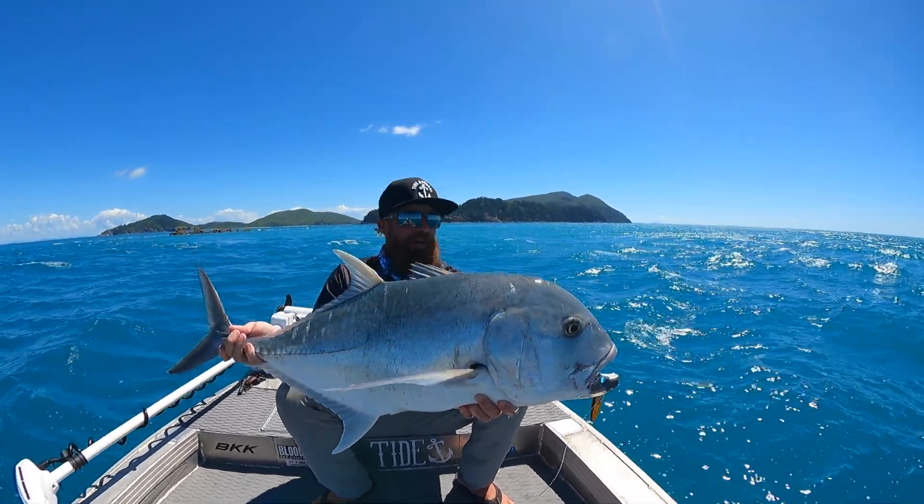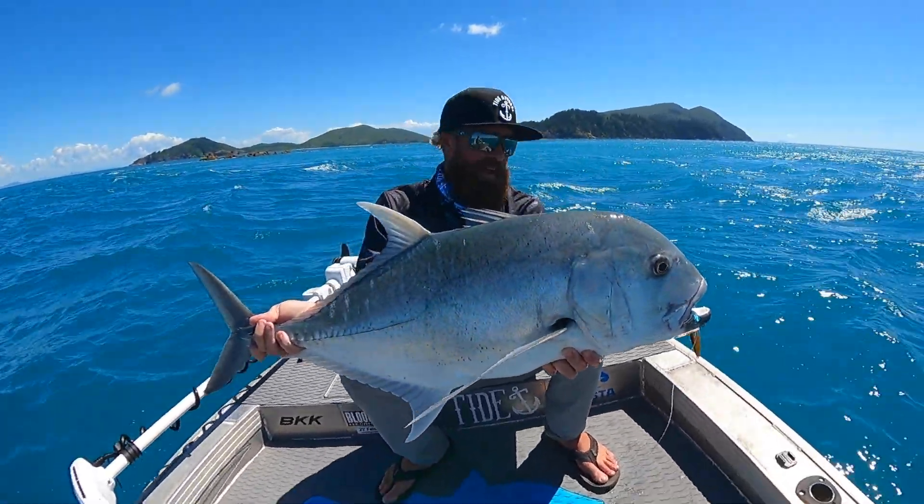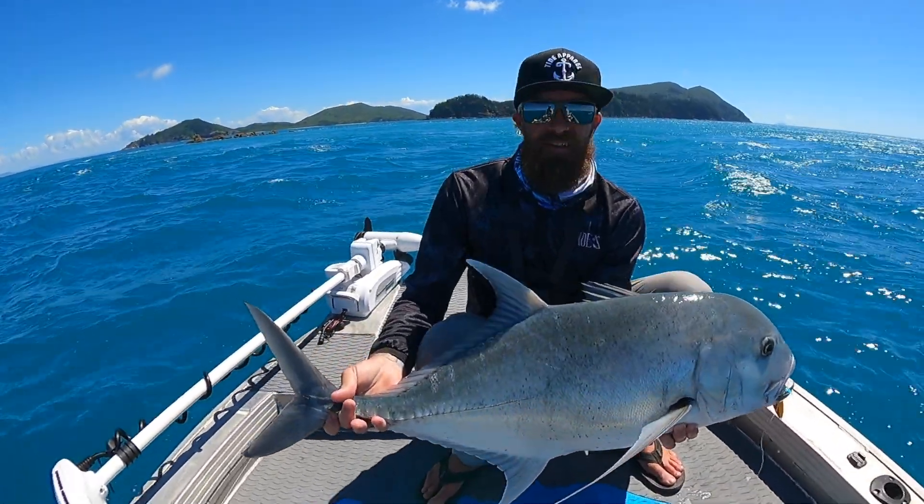Pretty good fun on the jig — about 12 to 15 kilo. Chuck him back.